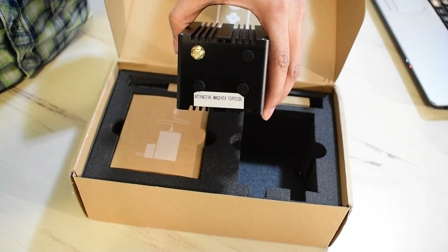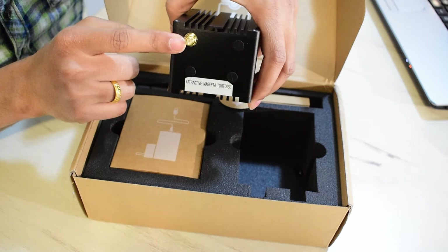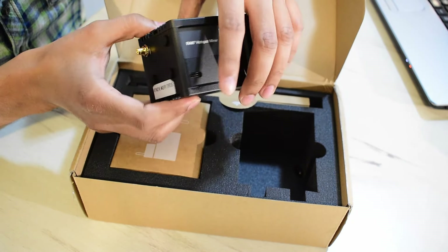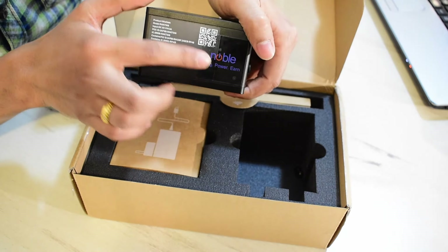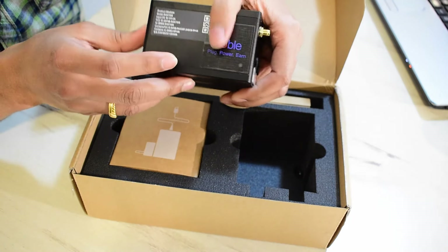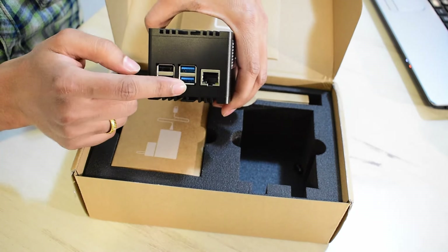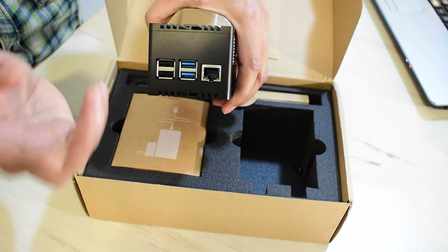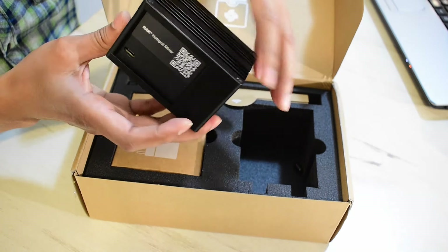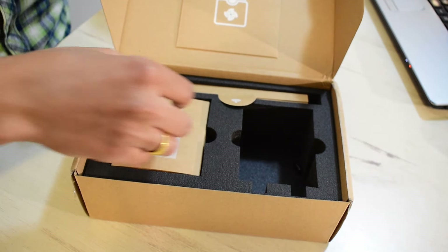This is the name of my miner — it says 'attractive magenta tortoise.' This is the female RP-SMA connector which connects to the antenna. On this side there is the Noble IoT sticker and some description. Then there's the LAN port and USB ports — the USB ports are not used, but you can of course use the LAN port.